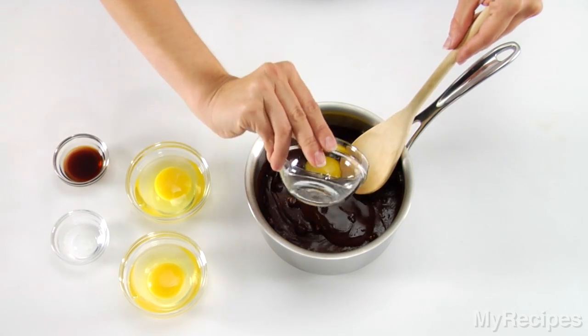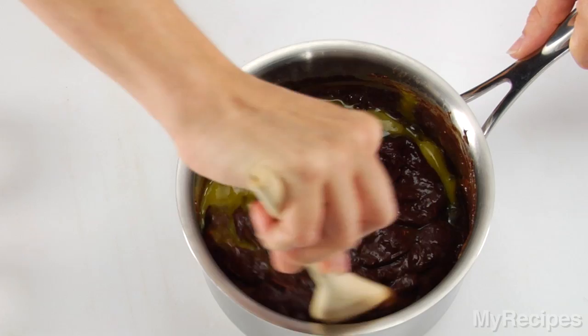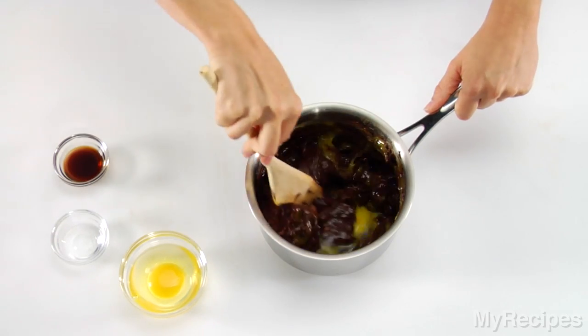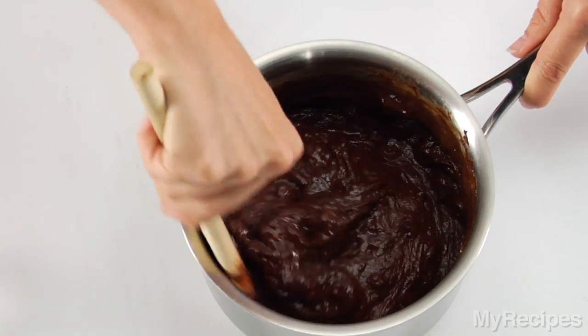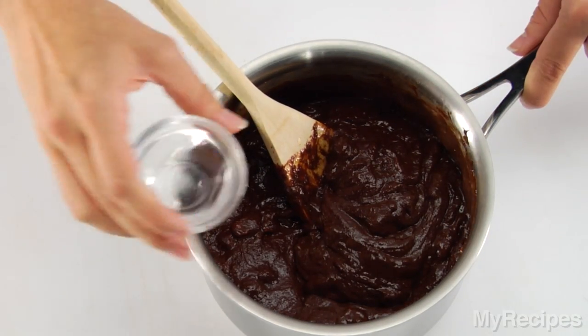Add eggs to the melted chocolate, one at a time, stirring well. Stir in the extracts.